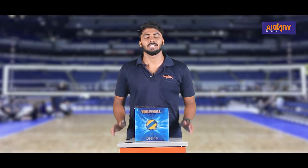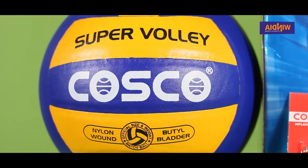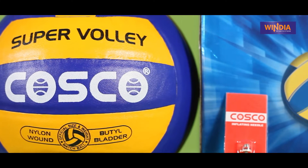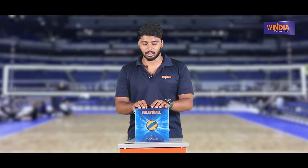Hello guys, welcome to Vintia Sports. I'm going to show you a volleyball review — a quick unboxing and overall review. I'm going to show you a full review in the upcoming videos.